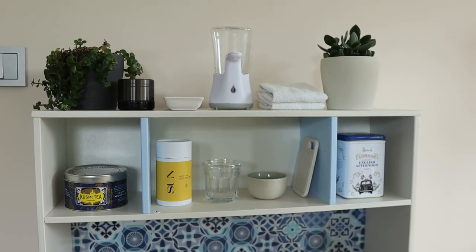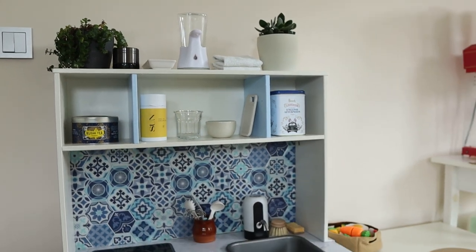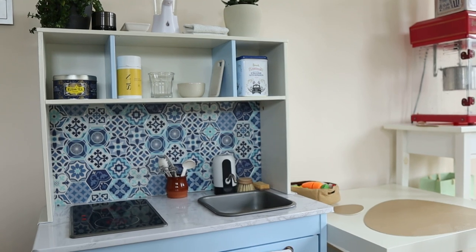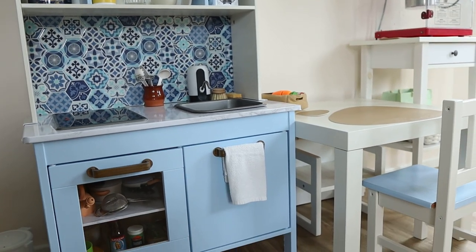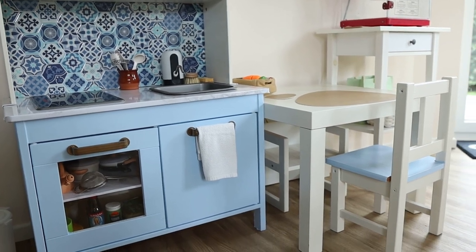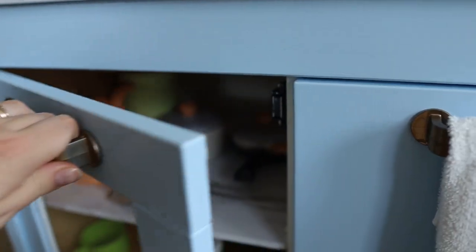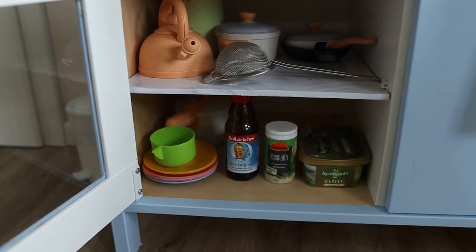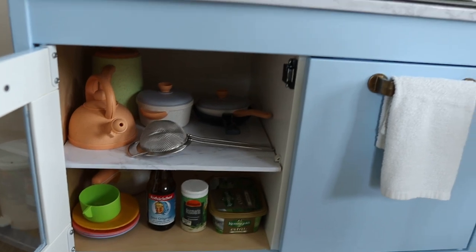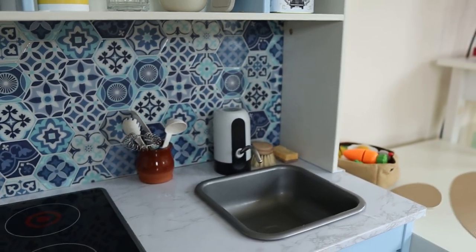And here is the final result! He was a bit crazy about the water for the first couple of days, but he quickly figured out that the water has a limit and once it's over it doesn't refill until the next day, so he calmed down. Now he uses the sink to wash his hands. I do keep the soap out of his reach for now but I plan to move it down later on, and he also uses water to fake cook pasta, which he really likes.